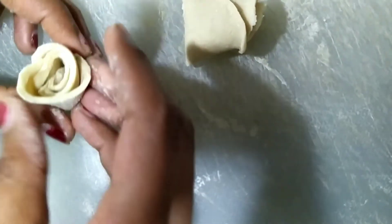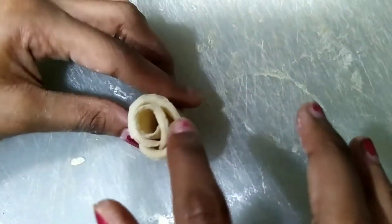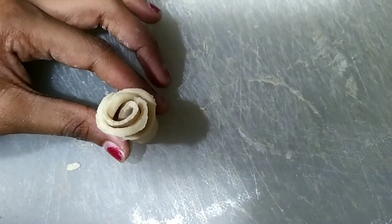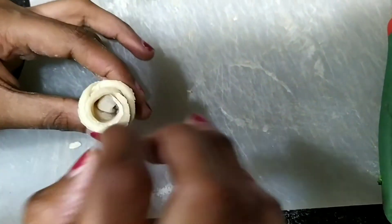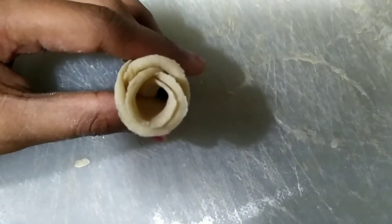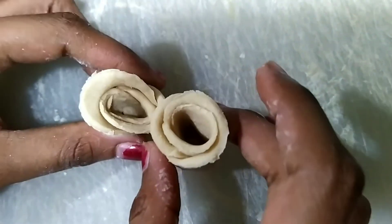You got two roses. Now give it a shape. Take the other half of the dough and, using a pencil or your finger, make a hole in the middle. Do the same for the other one. Your rose diyas are ready.